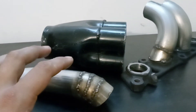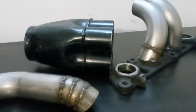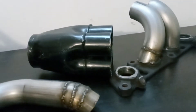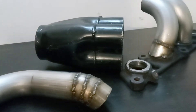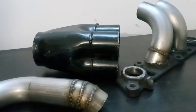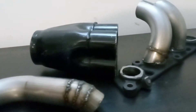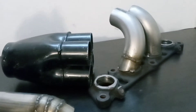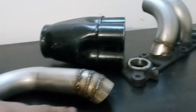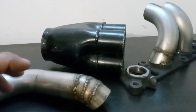I know the welds look ugly, but these are cold welds — the material is pretty thin. The welder is great for a hobby, but I'm used to welding with a super nice Miller-Matic that's $8,000. I was only able to afford the Harbor Freight welder, but it's doing great — it's just not the same quality.